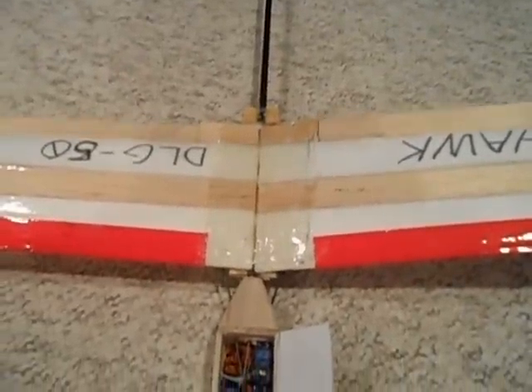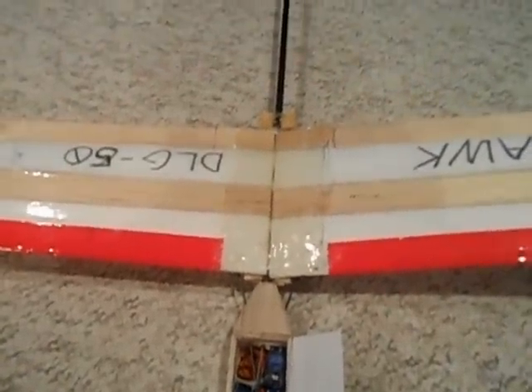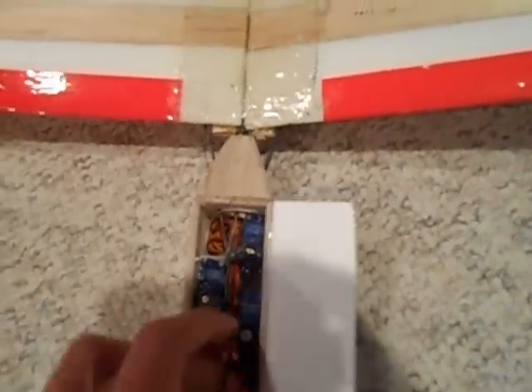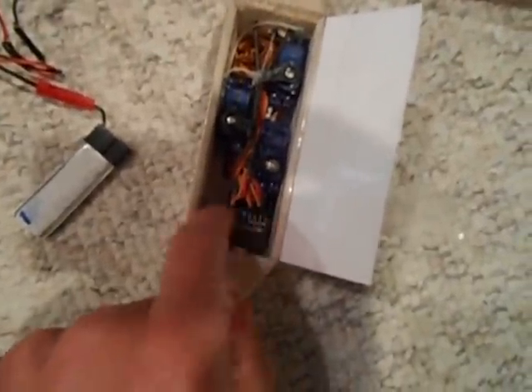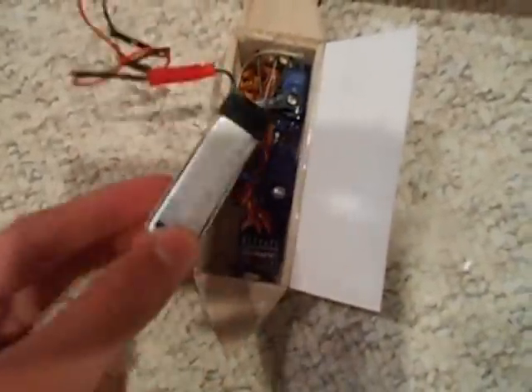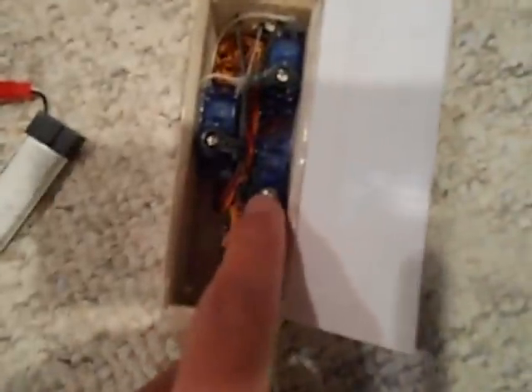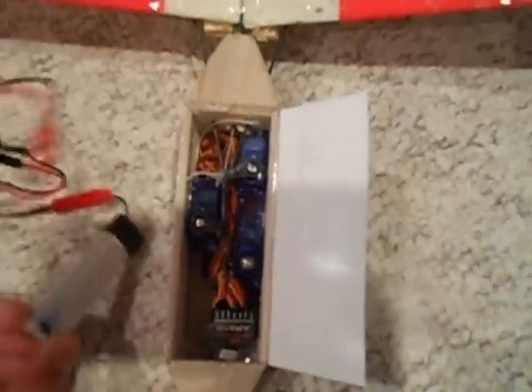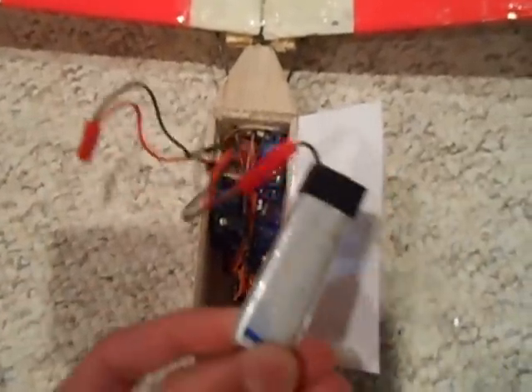I've got my ailerons, flaps, preset, and elevator servo in there. I'm powering everything with an E-flite 500 milliamp-hour 1S battery. Most people would use a 2S LiPo with a BEC, but the operating voltage on this receiver is 3.6 to about 9 volts, and fully charged the 1S is 4.2V — plenty of power. These servos operate down to 3 volts, so it's plenty for what I need. No BEC needed, which is a pretty cheap way to do it.